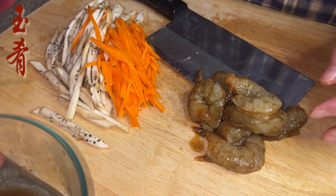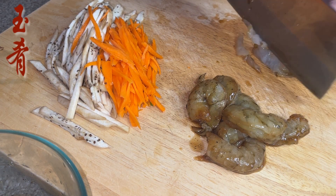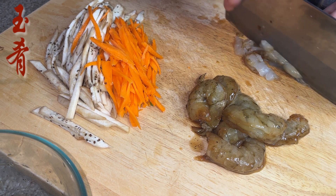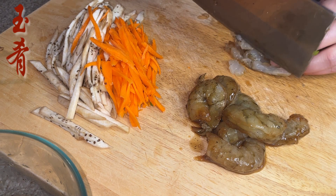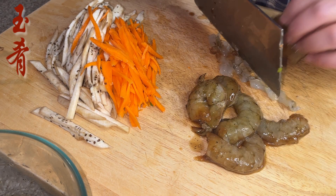Next step, we're going to shred some shrimp. I have seasoned these with one teaspoon of oyster sauce, a pinch of salt, and white pepper.